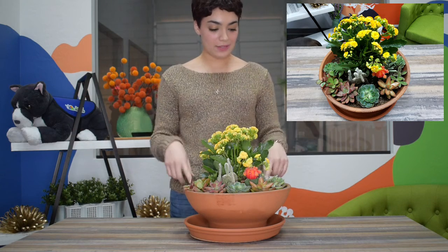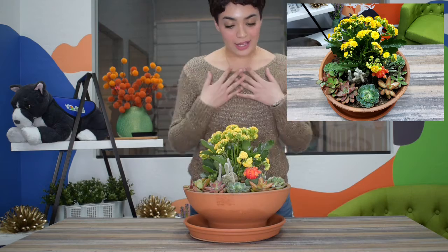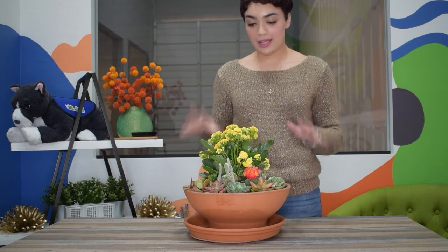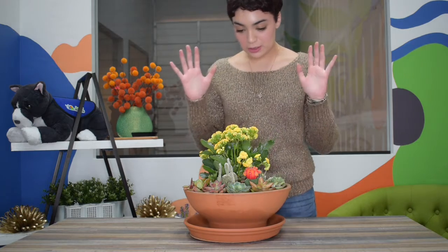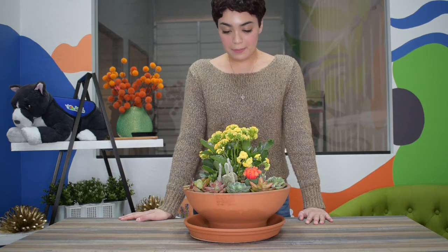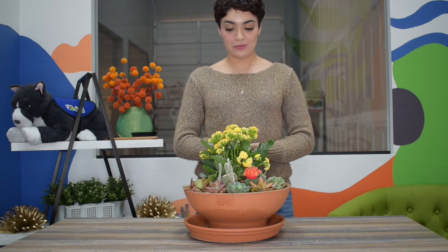Hey everyone, I'm back. I cleaned up and fixed a few things on the pot, and this is how it turned out. I'm very pleased — I think it's beautiful. I might go to the store and fill up some more spots in the back, since there's nothing back there, but I'm very happy with it.